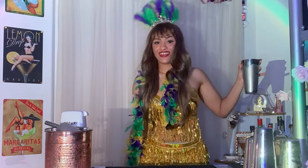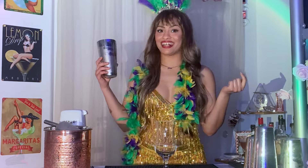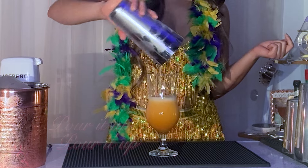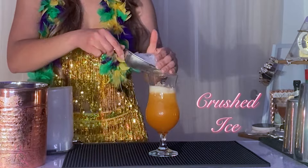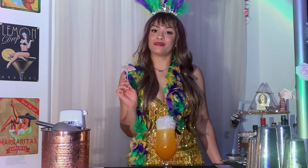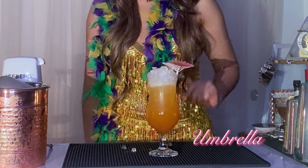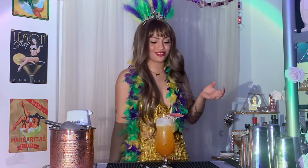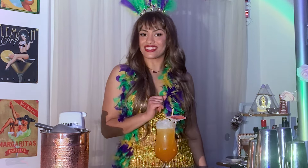Now, we can't call it a hurricane unless it has a hurricane glass to go in. We're just gonna pour it right into the glass, add some more crushed ice to keep it cold, and add a windswept umbrella to make it look like a hurricane just came through. She looks gorgeous — look at the little curves, though. Let's go ahead and give this cocktail a try.